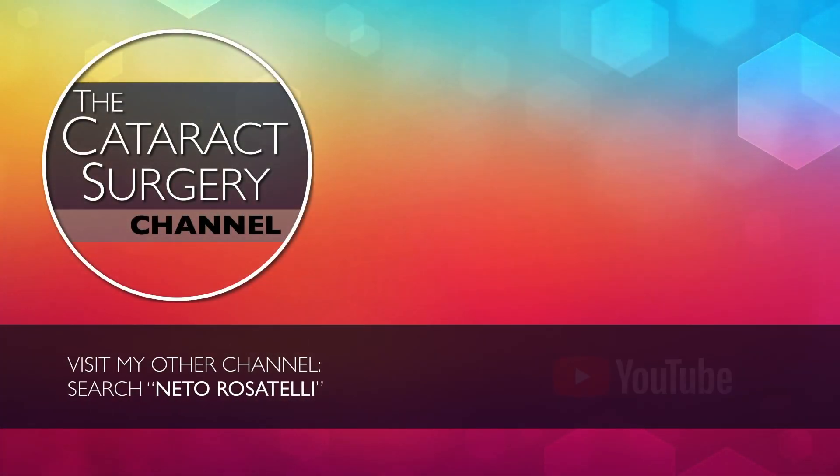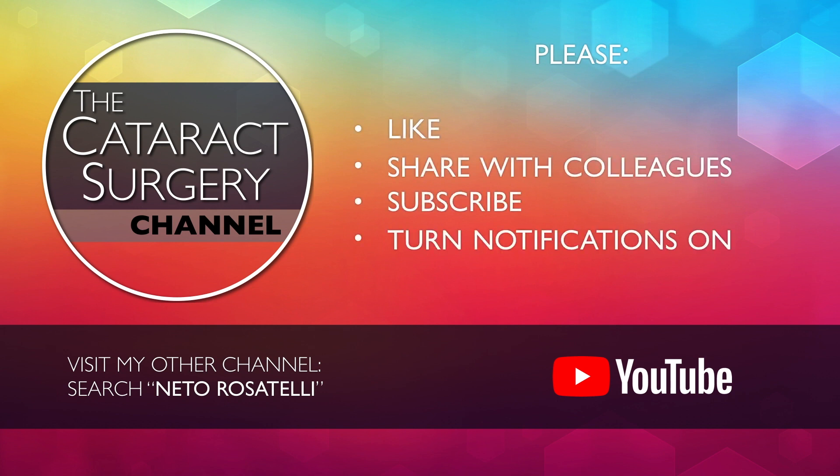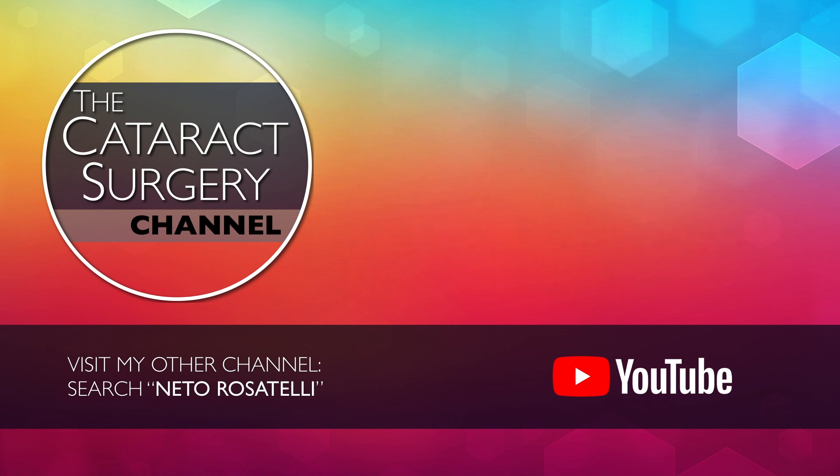Search Neto Rosatelli on YouTube or click on the link below and visit my other channel with cataract phaco clips. Please like, share, subscribe, and turn notifications on so you don't miss upcoming videos. Thank you for watching.